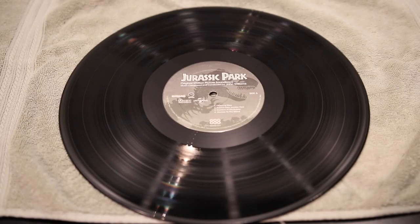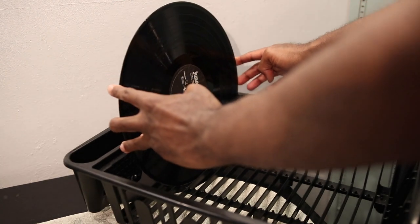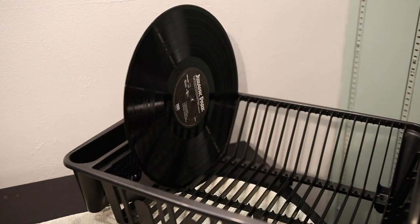Now once this process is done, the record is usually fairly dry. If it is, I'll proceed to clean the other side of the record. If not, I'll place the record in the dish rack and begin cleaning the next record, before I eventually come back to clean side two of the first record.